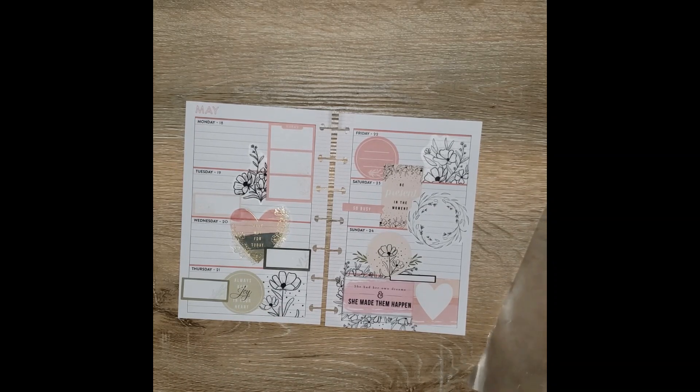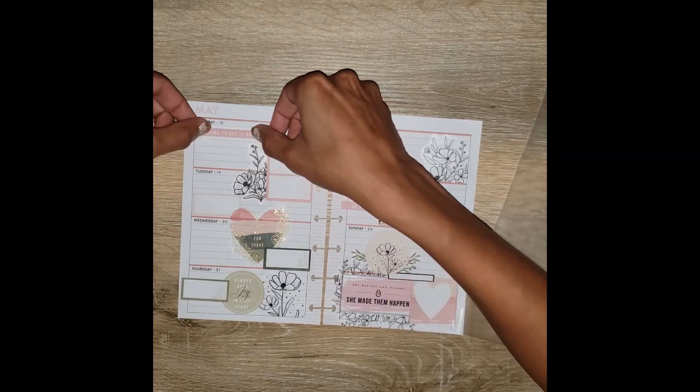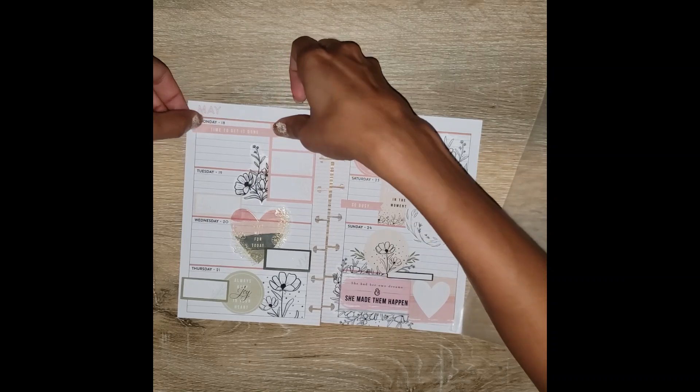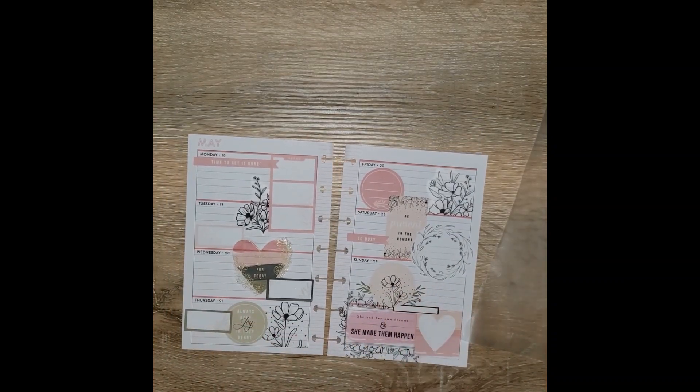I usually just use this to keep track of my spending habits and my savings that I put into my savings account. I have this one more sticker and it says 'time to get it done' — always good to remember for Mondays. And with that, I'm done!